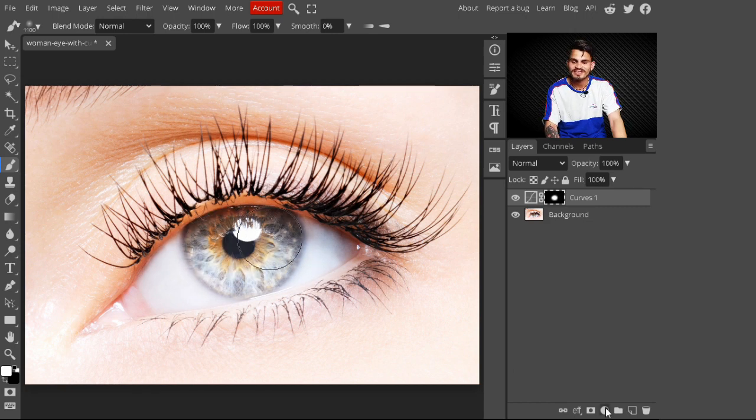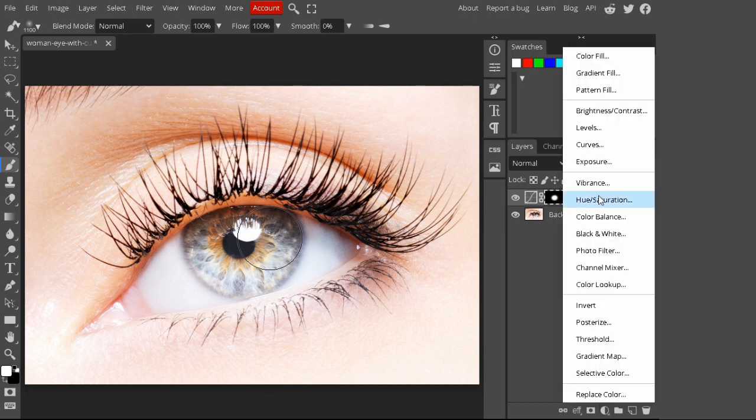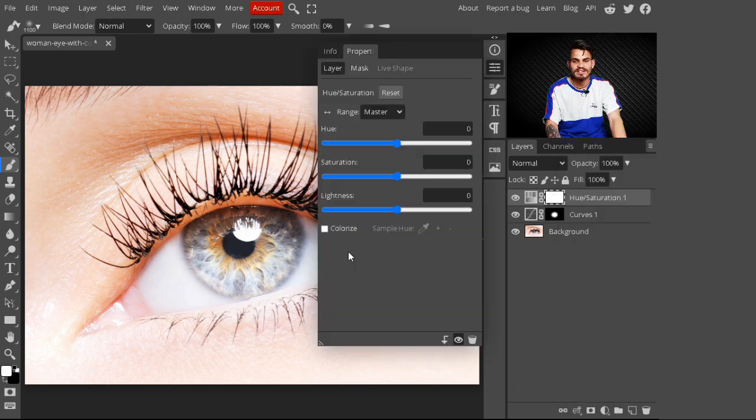After painting, go to adjustment layers and add another layer — select Hue/Saturation. With this Hue/Saturation layer we are changing our eye color. After selecting Hue/Saturation, make sure you check the Colorize option.